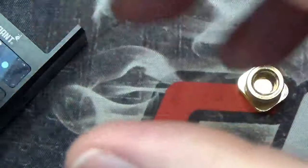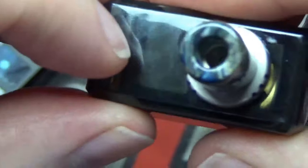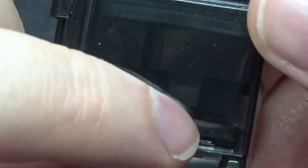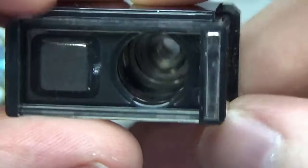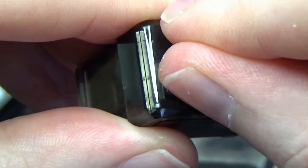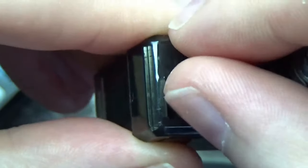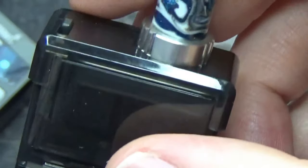Another thing about the pod is you do have adjustable airflow just over here. Your air comes in, comes down underneath and into your coil. You can close it fully down or leave it a tiny bit open — it is adjustable to however you want, which is a nice touch. I like the way you don't have to take the pod out to be able to adjust the airflow.